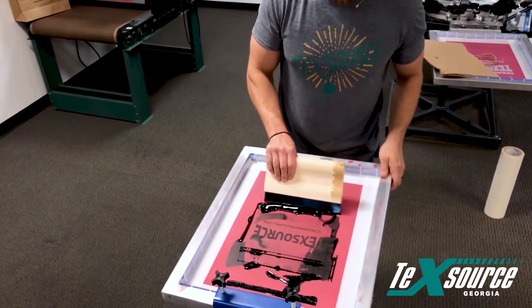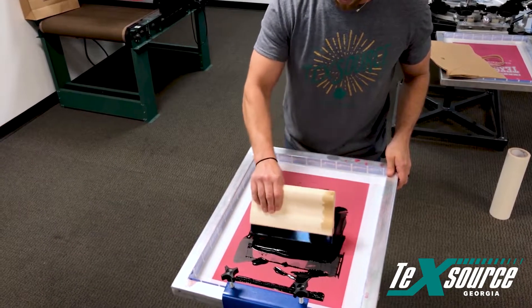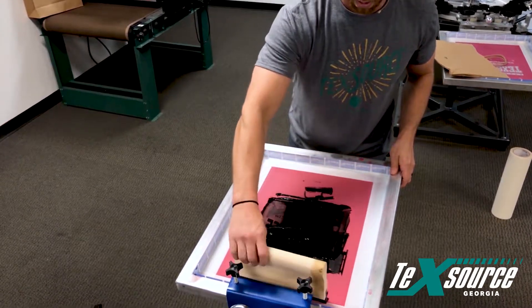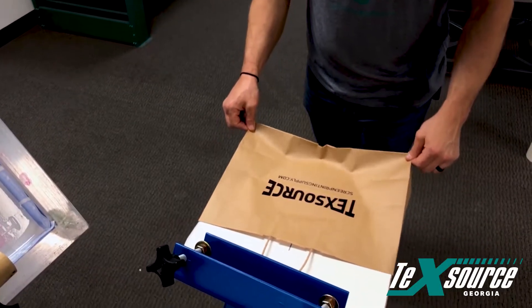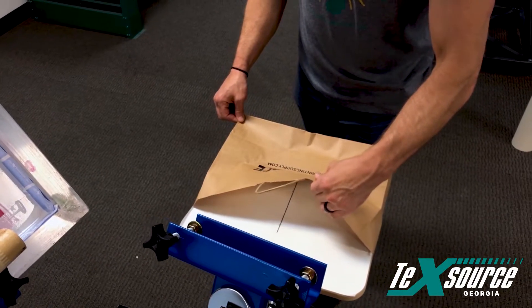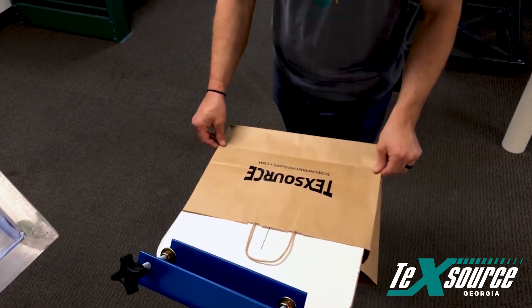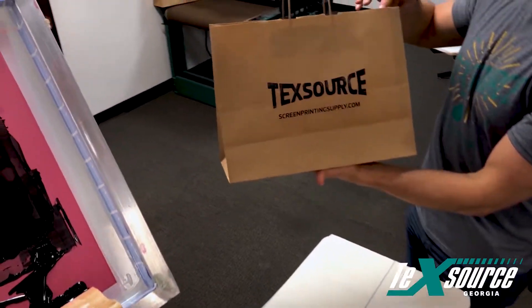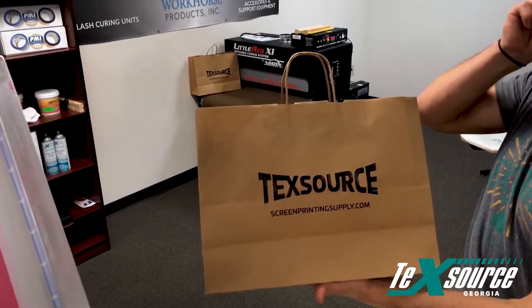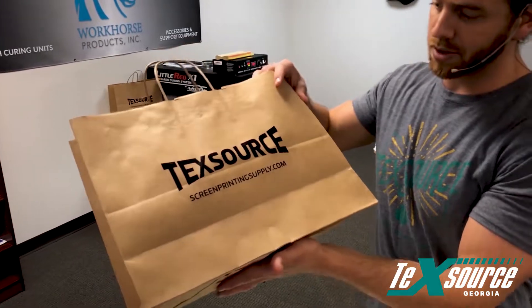We've got the bag on. Again, this is the Matsui Alpha Series direct print black. Do one pass — make sure you always flood your screen first when printing water-based ink. Pull that up, then pull the bag off. It might have been a little bit too much spray, but there's your brown bag — very, very simple to do.